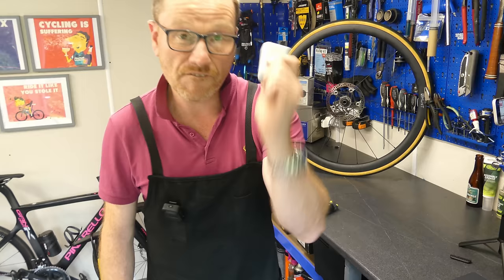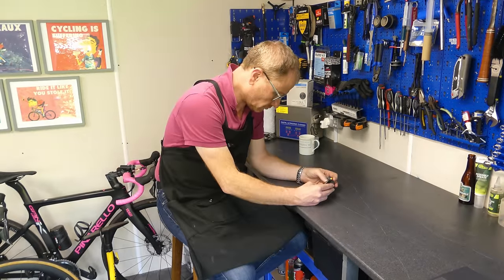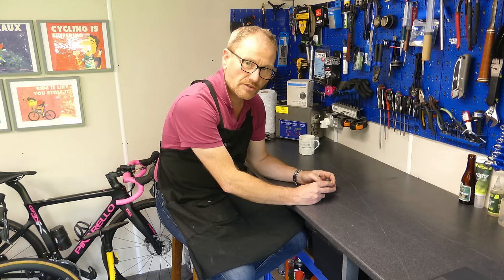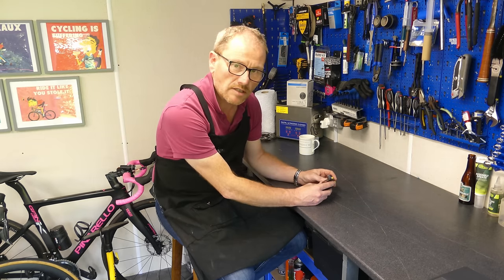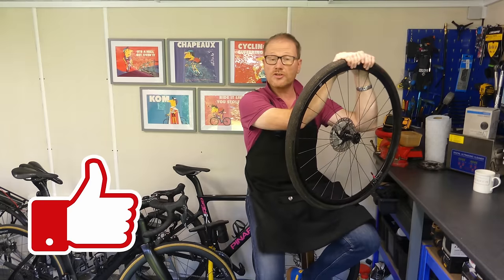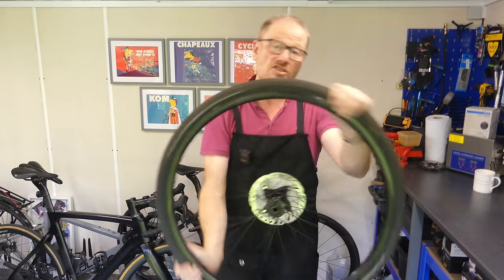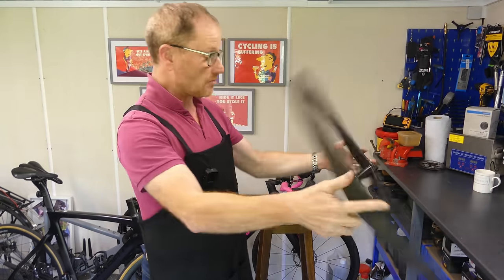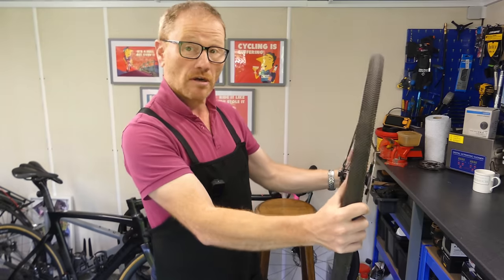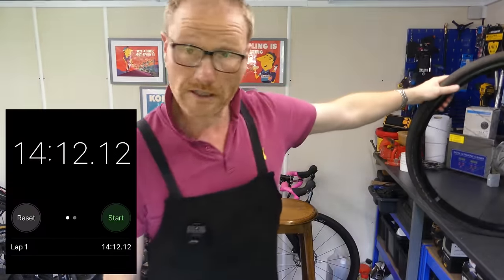Let's stick it on charge, fill it back up and we'll try a 35. Waiting for it to charge — maybe I'll put my screwdrivers in alphabetical order. 14 minutes it took to charge — that's not bad, is it.